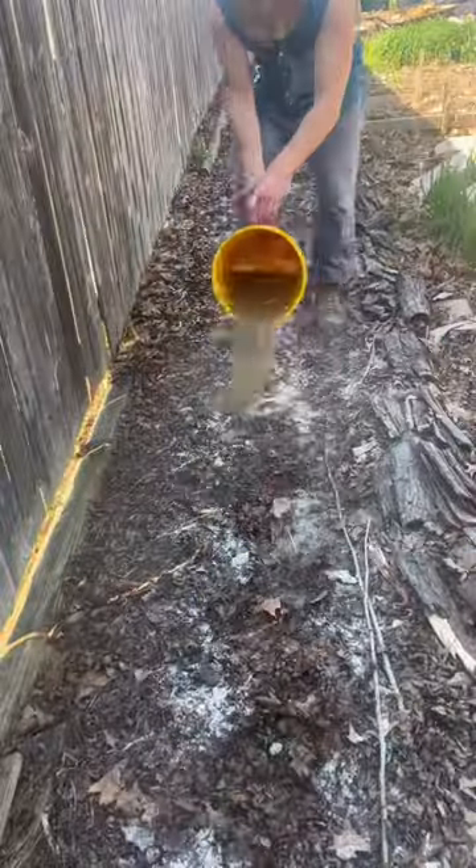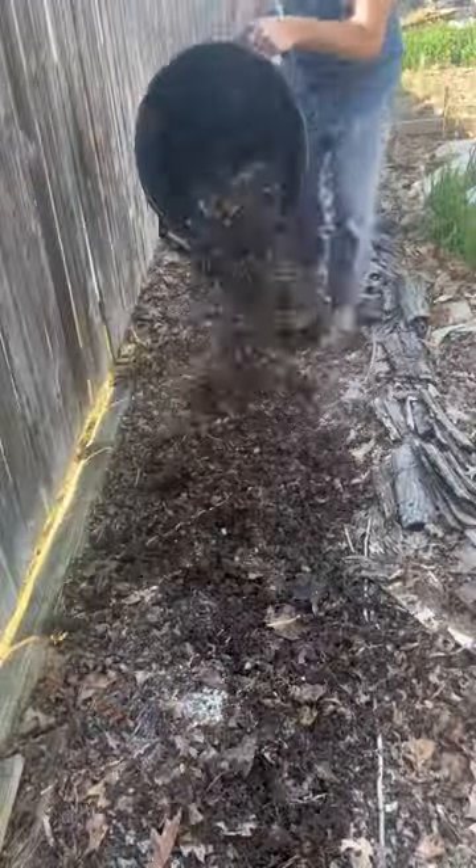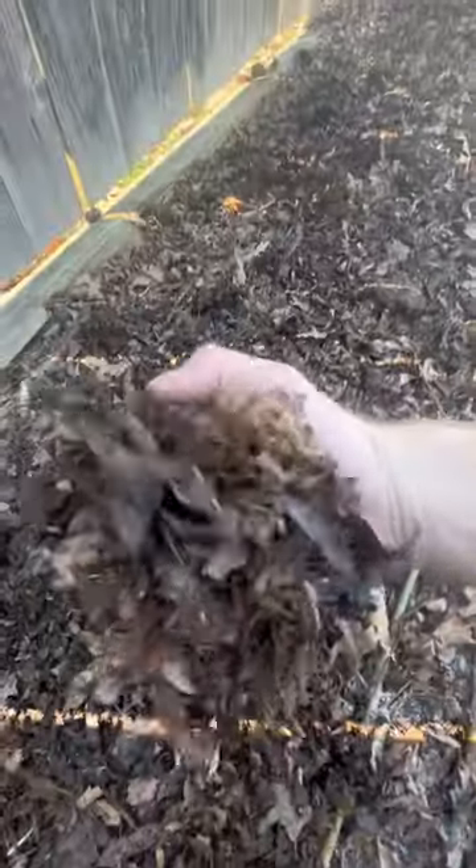Next we're going to add some liquid fertilizers — whatever you've got, just put it in there. Then we're going to add a horse and cow manure combination, which provides a good source of slow-release nitrogen that breaks down all season long.